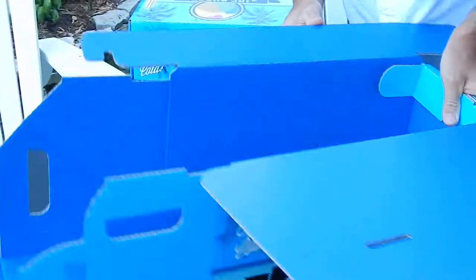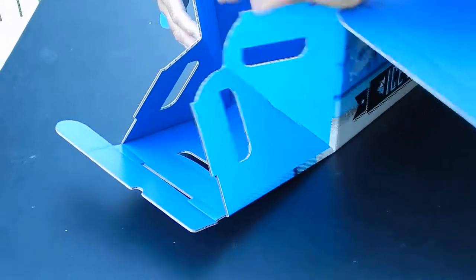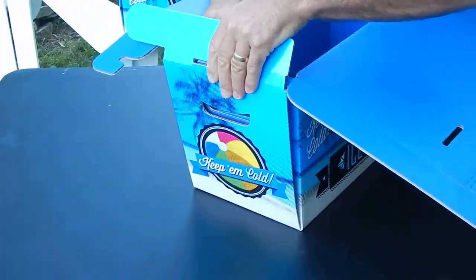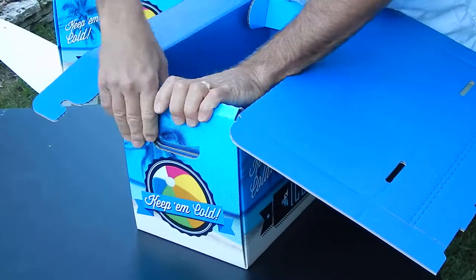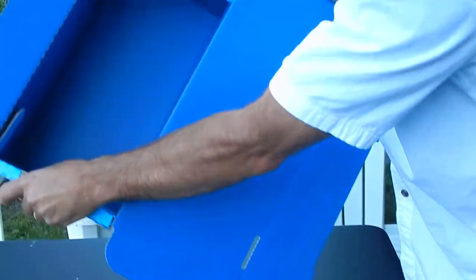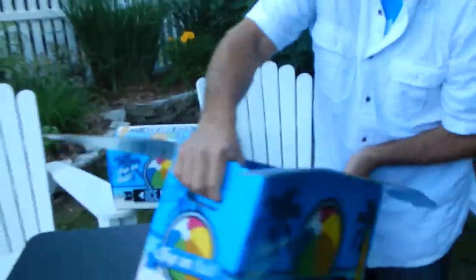Turn it, tuck these in — a hole here that goes inside — and then that's what it looks like. So no holes, the handholds on the outside only, handholds on the outside.